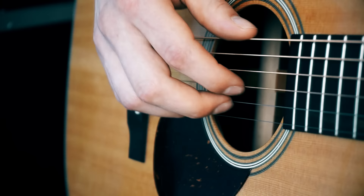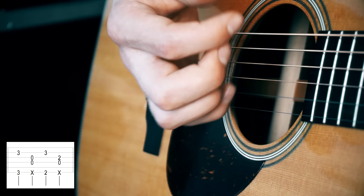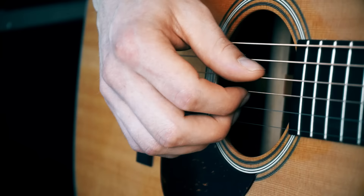If you want to continue into Who Says, we go to a G chord, then he plays a different set of strings, but the technique stays the same. Let me just play Who Says so you can see what my right hand is doing.